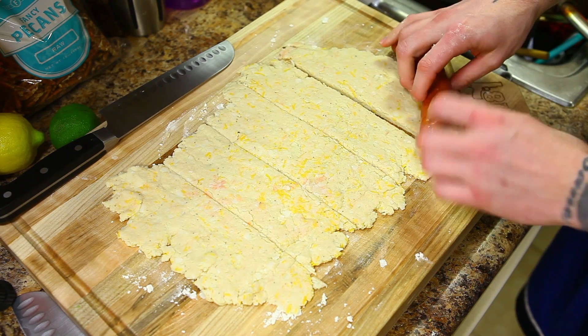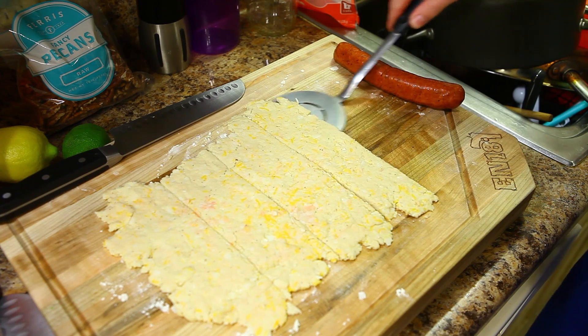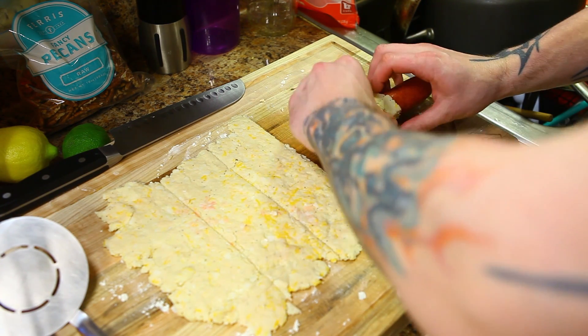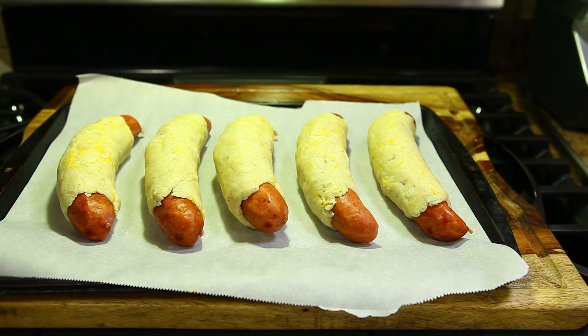Then just take that and roll it around your sausage. After you should end up with something that looks kind of like that. All right guys, once they're all done go ahead and put them on a cookie sheet.